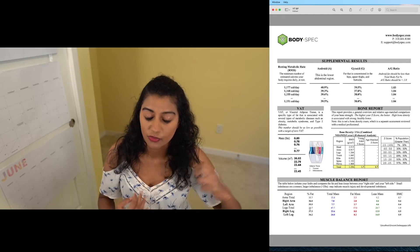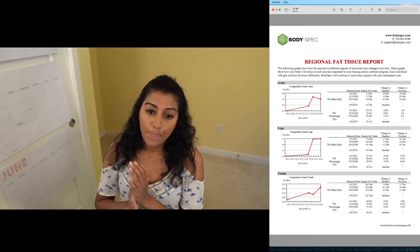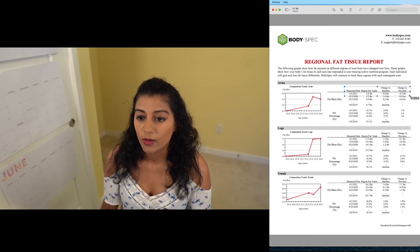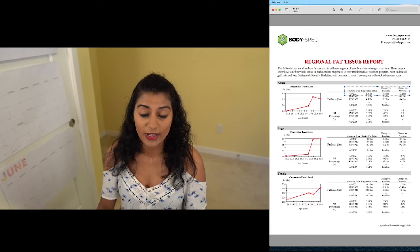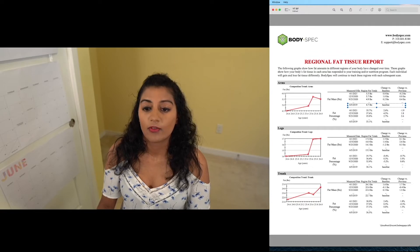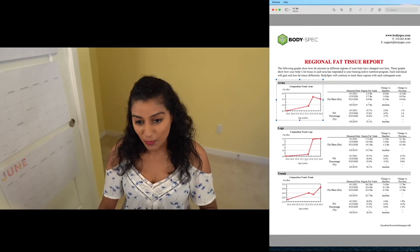What this section shows you is every time you've taken the test, it'll show you what the change has been going back to the first test you've taken. For example, I've taken four tests and it shows the overall trend lines. You can see the measured changes in numbers. From the last time I took the test, I've lost two pounds of fat in my arms. Change from baseline just refers to the first time you took the test — for me that was June 5th, 2019. I had 4.7 pounds of fat back then versus 5.5 pounds now, so I've gained 0.8 pounds.